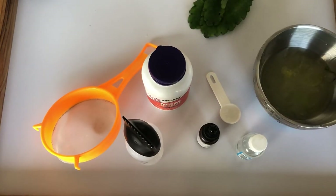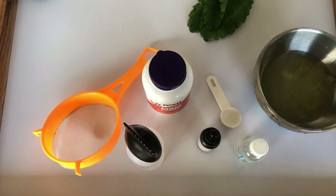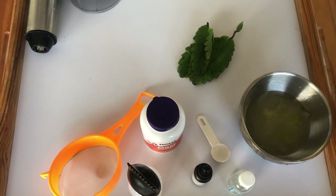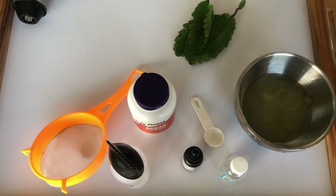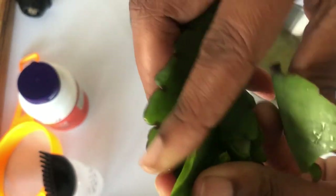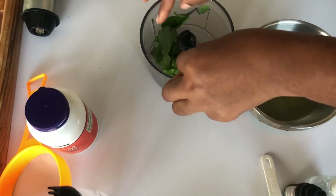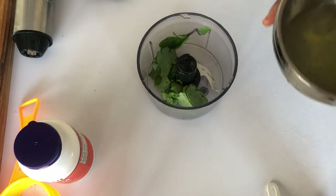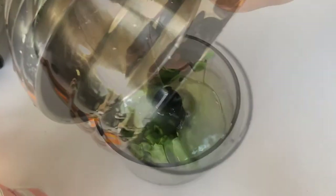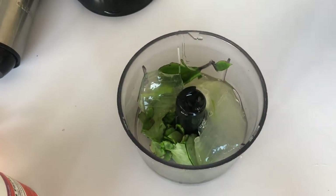If you've seen my video on the Glow Method — the method I use to moisturize my hair — you'll see it has three steps: the liquid, the gel, and the oil phase. What I'm doing with this particular formula is combining the liquid and the gel phase. Here I am breaking up my leaf of life and pouring in the water and aloe vera mixture, and I'm just going to give this a quick blend.